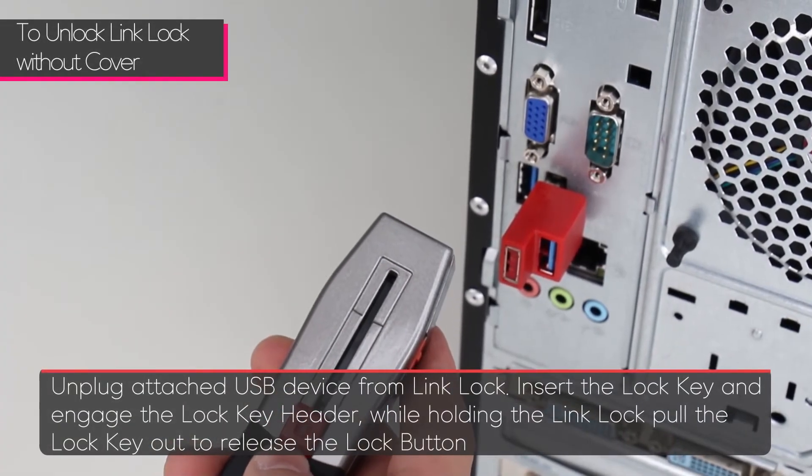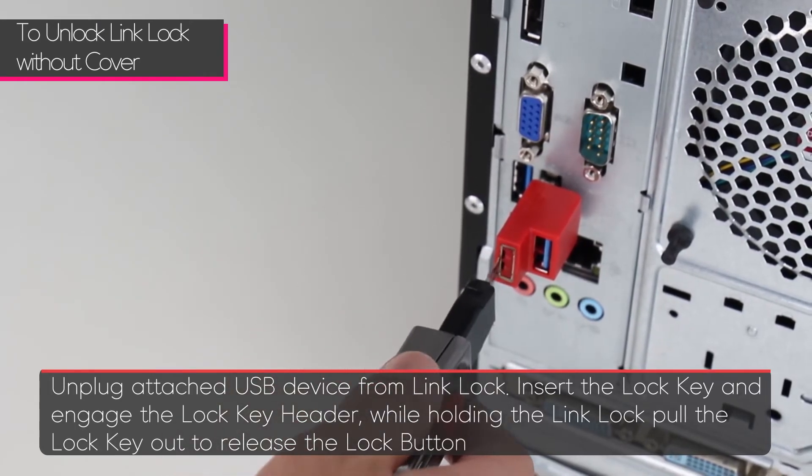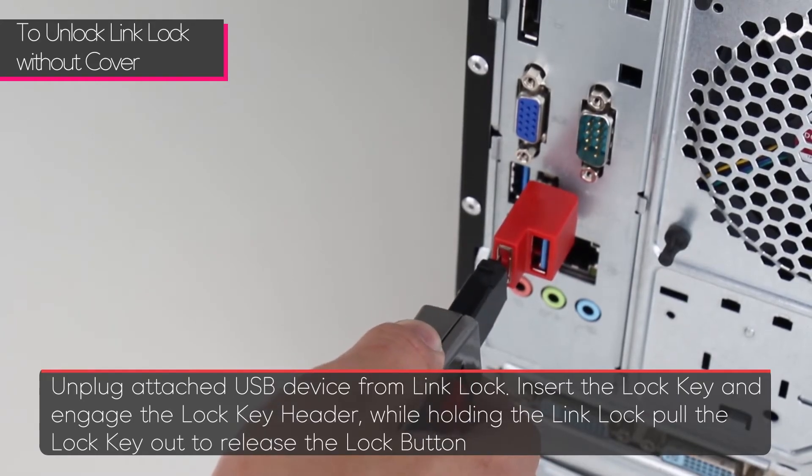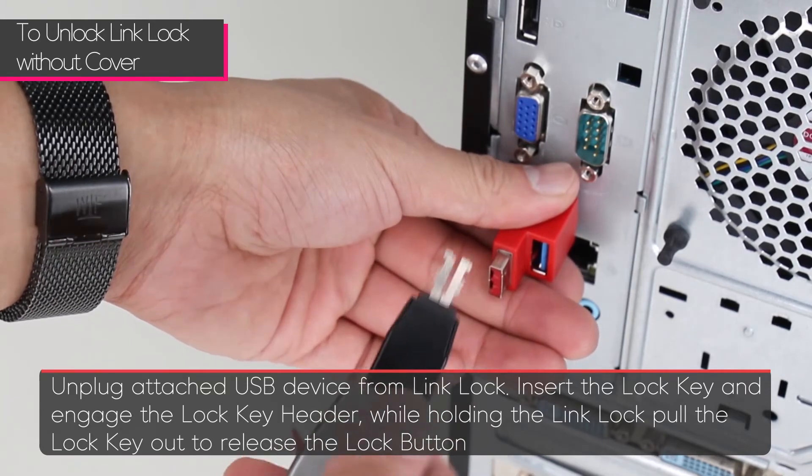To unlock a link lock without the cover, simply unplug the USB device from the link lock. Slide the open button forward and insert the key header. While holding the link lock, gently pull the lock key to release the lock button.